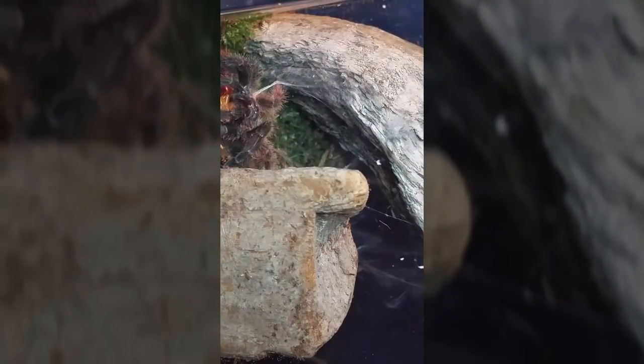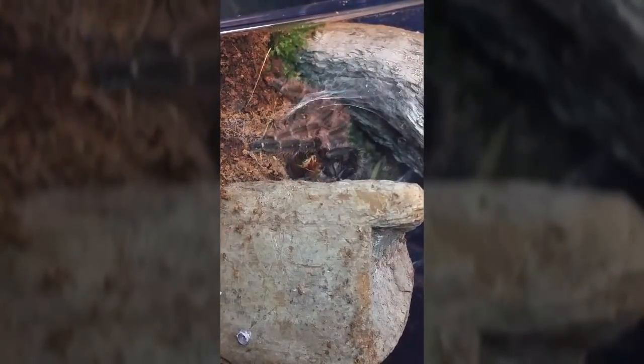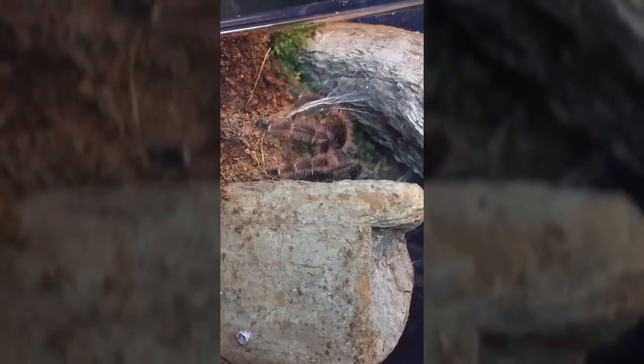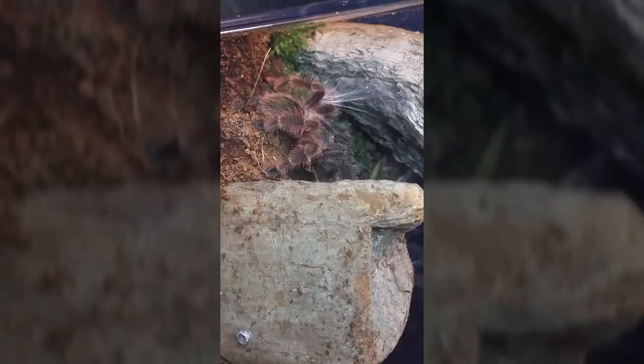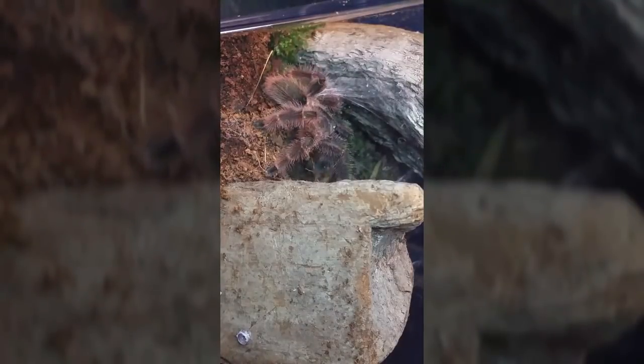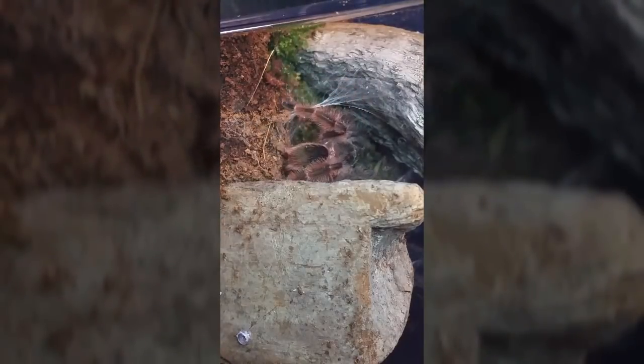Here's the Psalmopoeus victori — gorgeous arboreal earthy tones, just lovely. She's living on the ground right now. I'm sorry, but I have to watch her, so you guys are going to get stuck watching her too. I'm sure you don't mind too much.